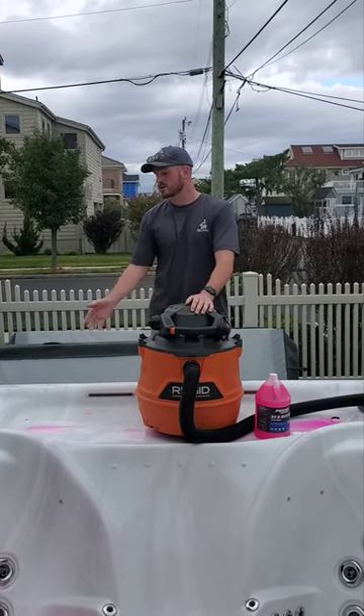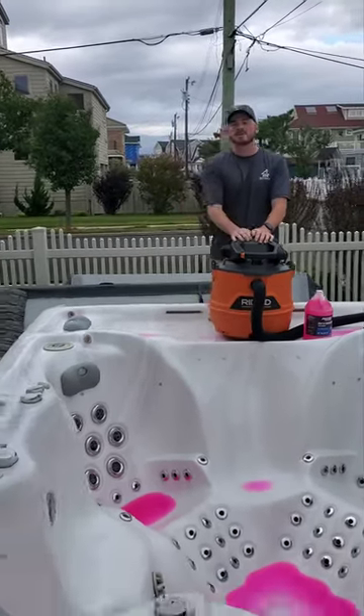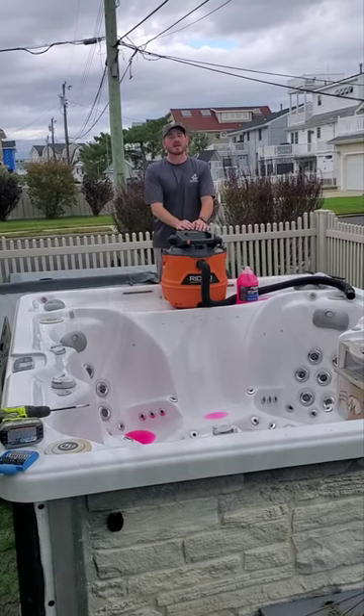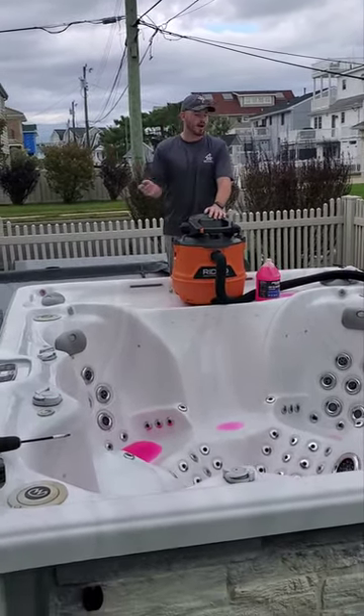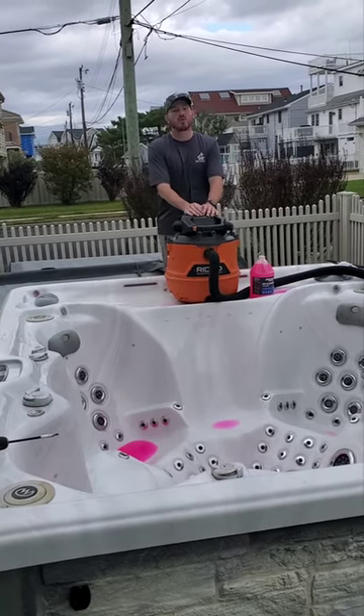So for this process, we're actually most of the way done, but you start out by emptying the tub completely. We vacuum out all the water, then we vacuum each jet individually to make sure we suck all that water out. Then we do the opposite — we crack your pump nuts down below and blow all the jets to blow all that extra water out of there.